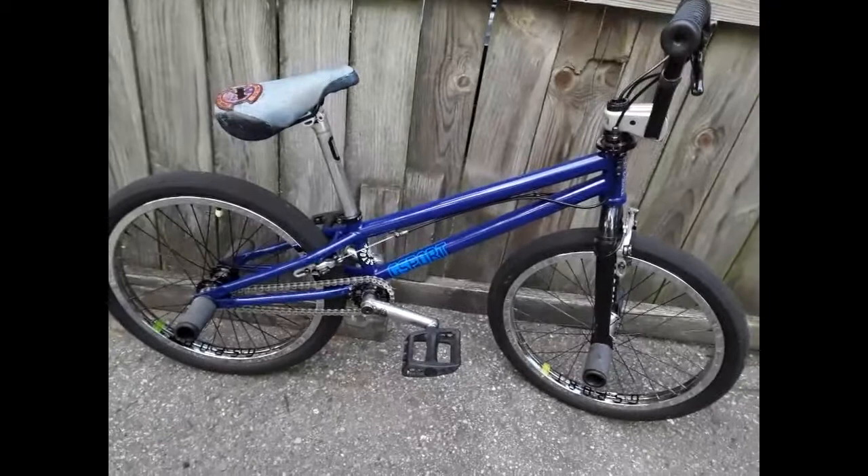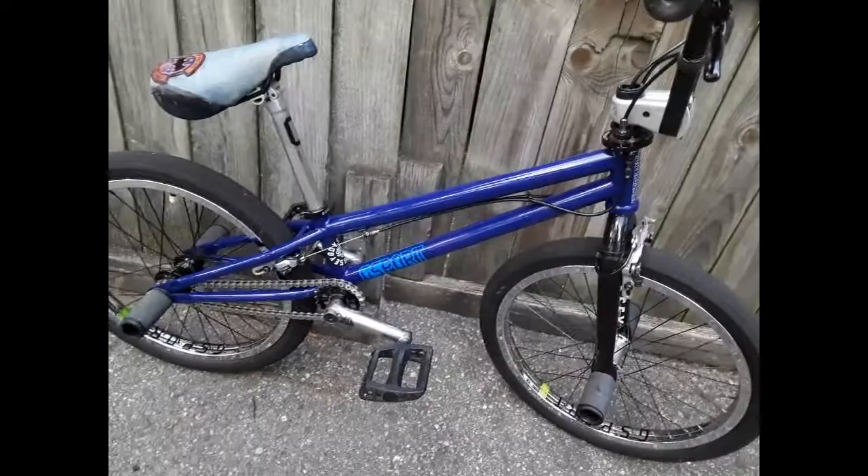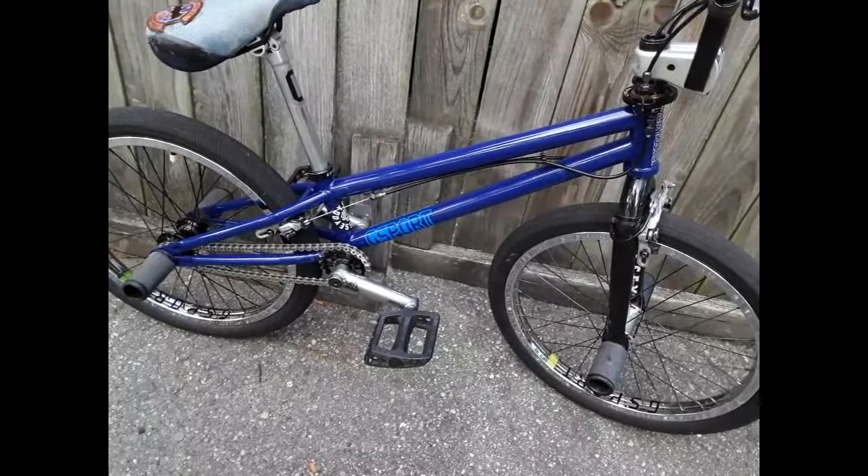I just did a bike check on my old school new school project — if you haven't seen that, check it out. This is my main ride now, my 2011 St. Martin Evo. It's got an 18.5 inch top tube, which is right in between the two rigs that I was riding before. It feels really big for how big it actually is, and it actually is an 18.5.